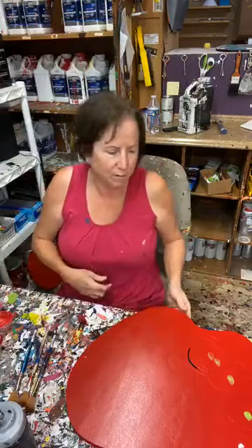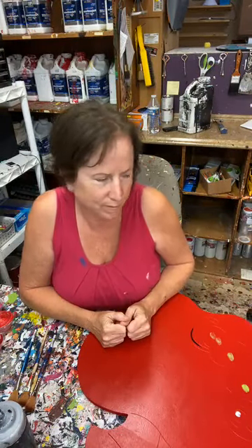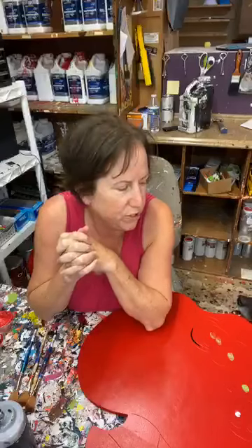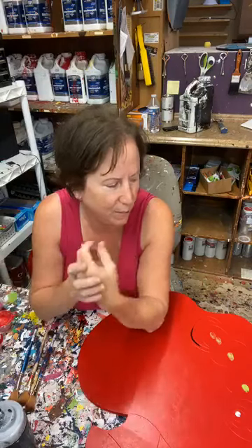Hello everybody, are we ready to do some painting? Tonight I'm going to paint, and y'all are going to watch — an apple with a worm on it, and a ladybug.